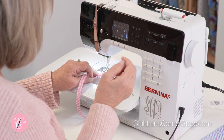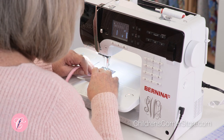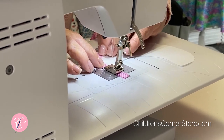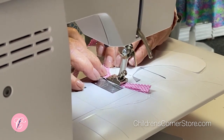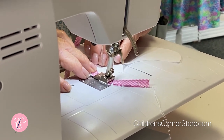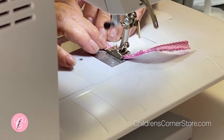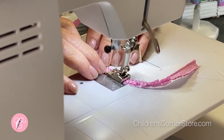We're going to lower the presser foot with the cording in the second groove from the left. You will need to move your needle position however many times it takes to get right beside the cording — that varies from machine to machine depending on how many position options you have. Once you've got the piping in that groove, it pretty much guides itself, so you can watch that you have the raw edges of the piping and the raw edge of the collar together. You do have to go slow.